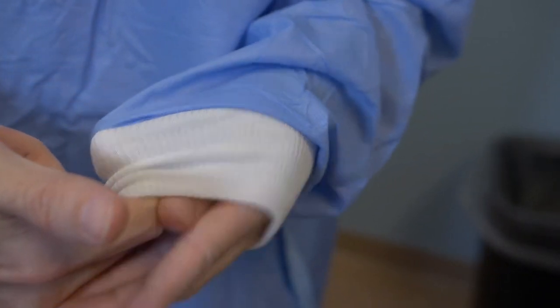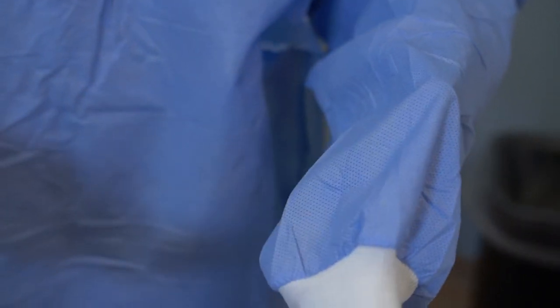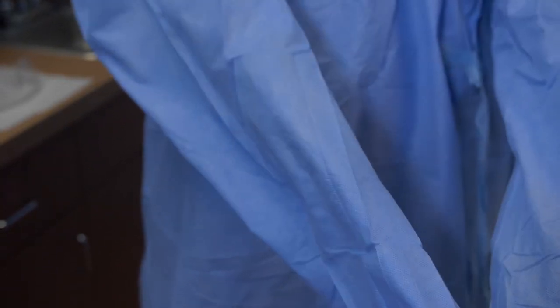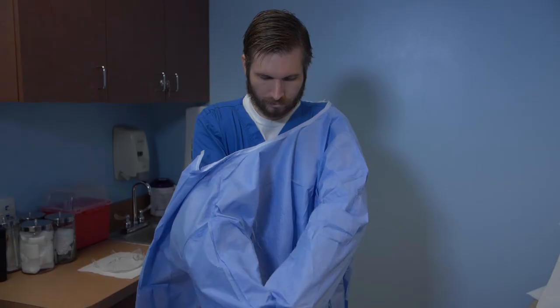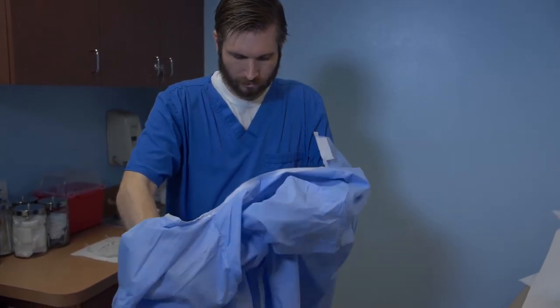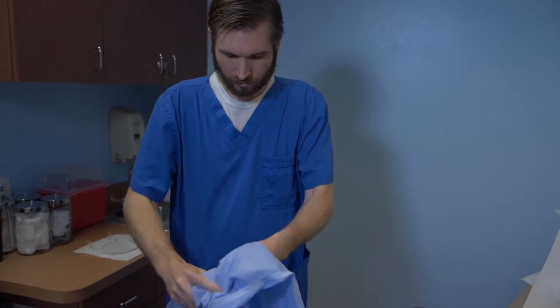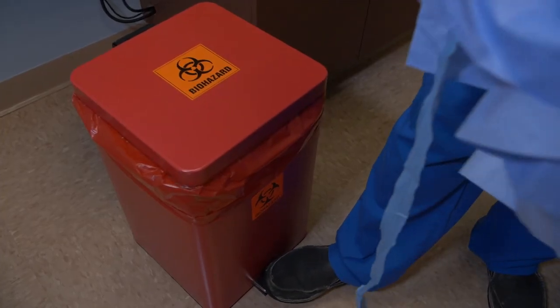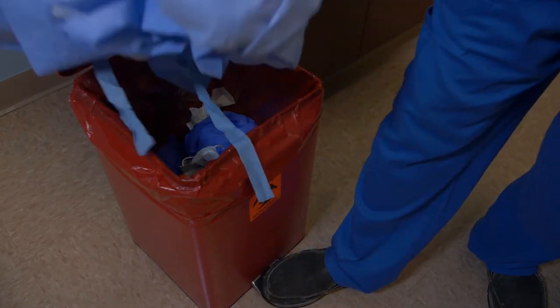Pull the gown over the hand, being careful not to touch the outside of the gown. Using the hand that is now covered by the gown, pull it down over the other hand. Pull the gown off of your arms, holding it away from your body and rolling it into a ball with the contaminated side inside. Dispose of the gown in the appropriate receptacle and wash your hands thoroughly.